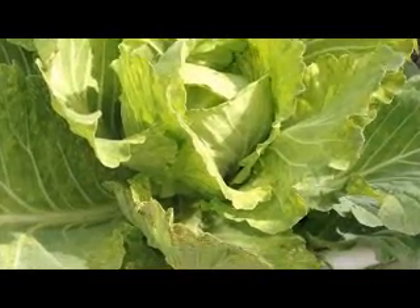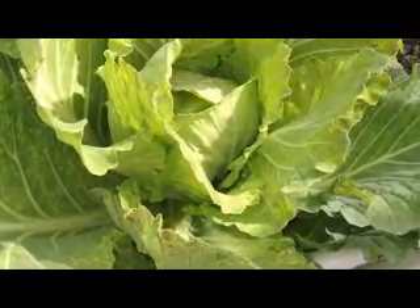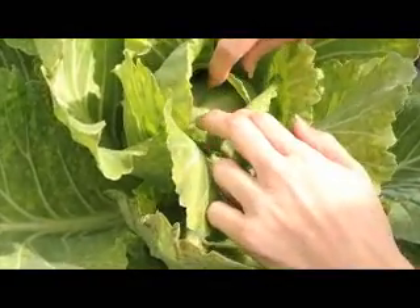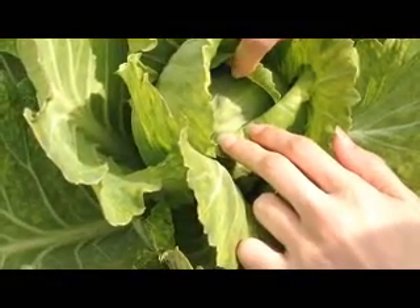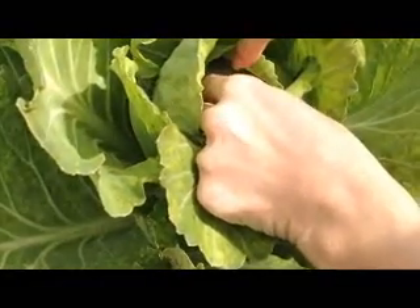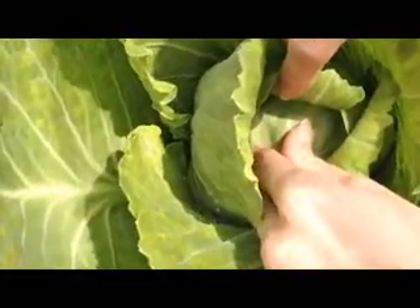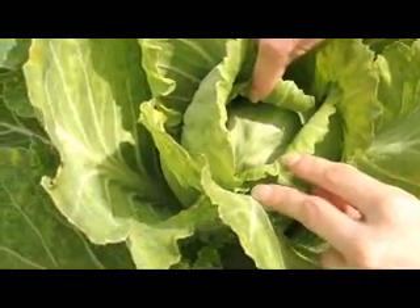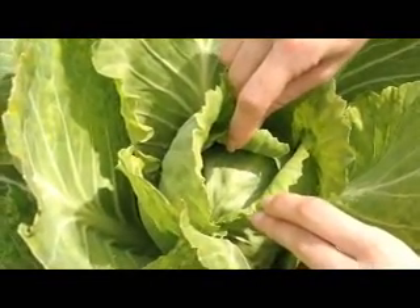I want to take some time to show you our cabbage as well. You'll notice it's growing beautifully and we have the head inside here too. You'll know when this is ready when it becomes larger and also firms up. Right now it's still a little bit soft — you can probably see it moving back and forth just a little bit. This cabbage head should get between six to ten inches and harden when it's ready to be harvested.